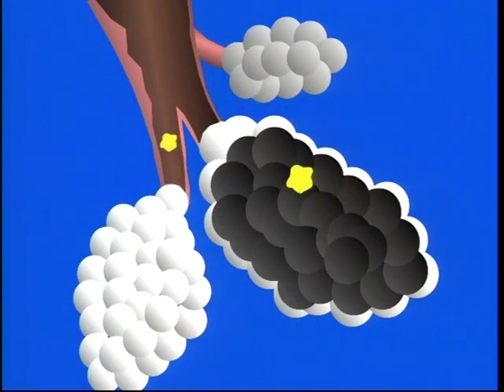This allows airflow to enter these channels behind areas of mucus obstruction, keeping the airways open during exhalation. The therapeutic pressure range is usually between 5 and 20 centimeters of water.